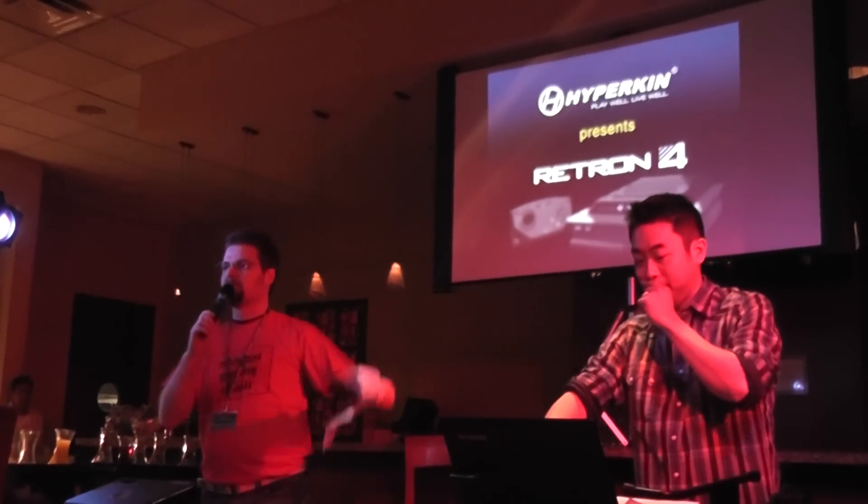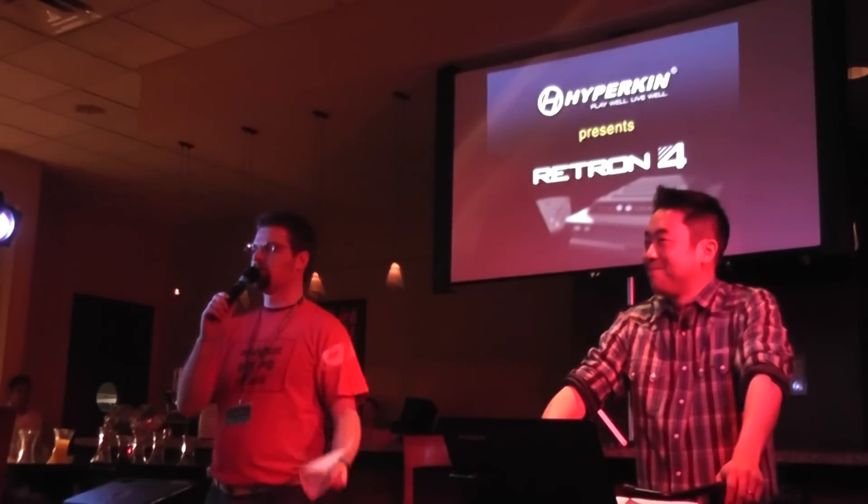This first presentation we're really excited about because, like you first timers, it has never been to a show before. It has never been out of the wrapper before. The people from Hyperkin have a brand new product, and we have David Yu, one of the product developers who's going to tell you all about it. David, take it away.